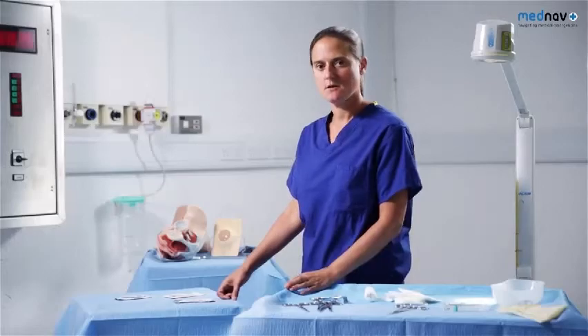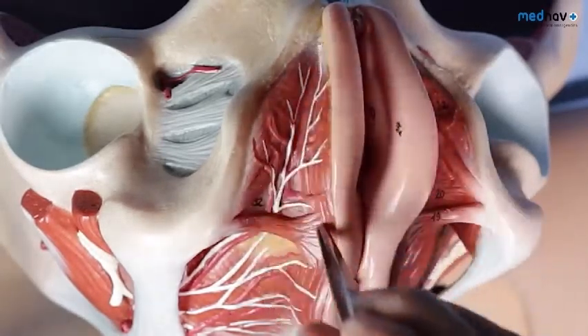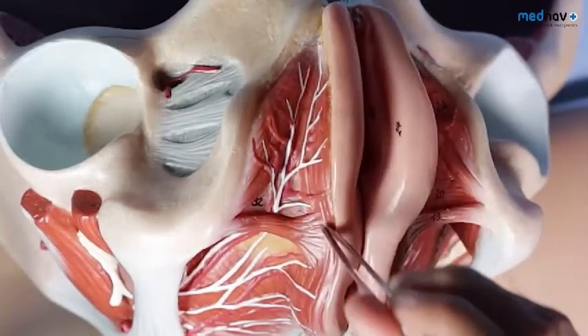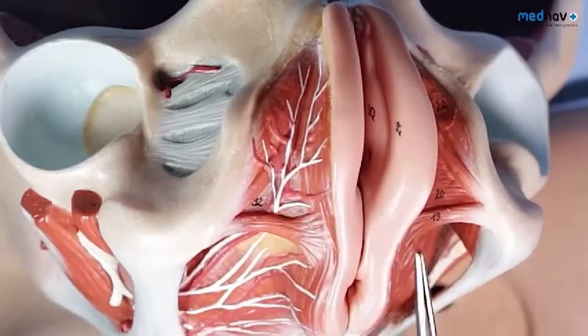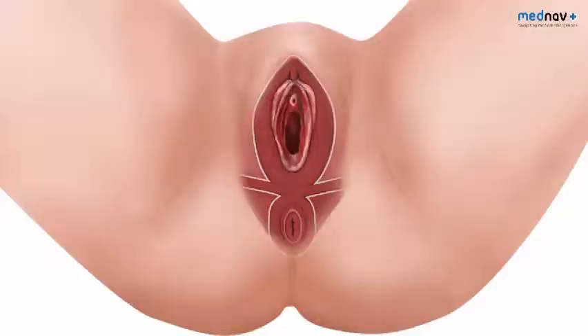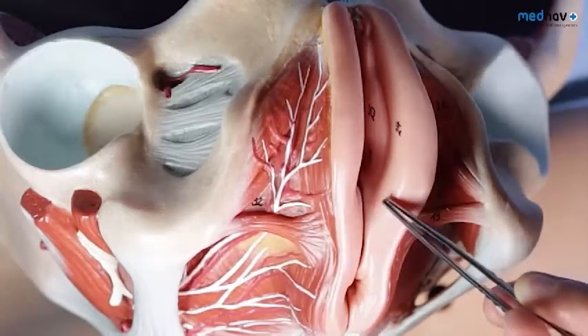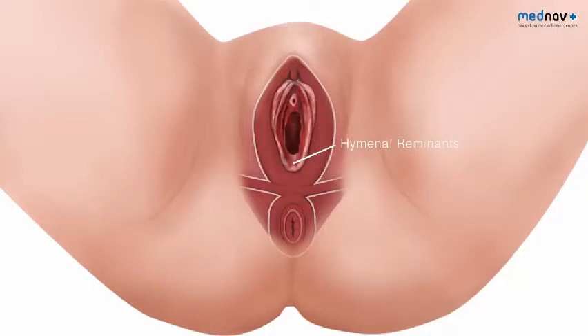We'll now go on and review the anatomy of the perineum. The muscles associated with perineal trauma are the bulbospongiosus, which can be thought of as a vaginal sphincter muscle, the transverse perineal muscles, and the external anal sphincter. These three muscles come together to form a central tendon called the perineal body. The normal perineal body should measure 2.5 centimetres from the middle of the anal opening to the posterior fourchette. Just by the posterior fourchette are the hymenal remnants, which are useful landmarks when you perform your perineal repair.